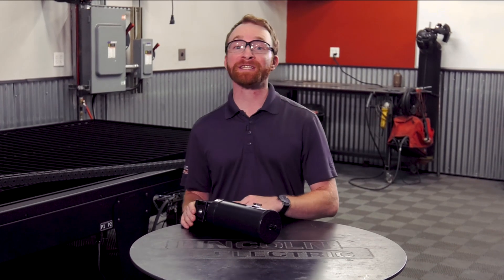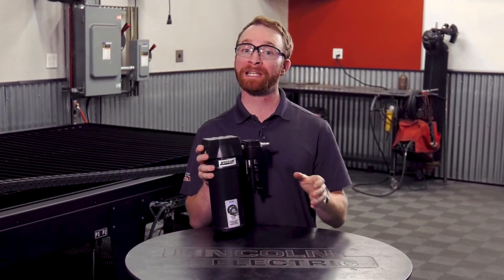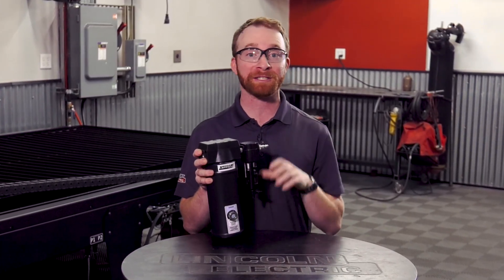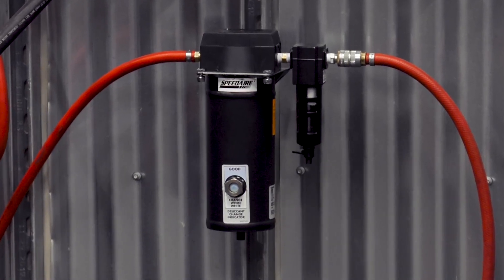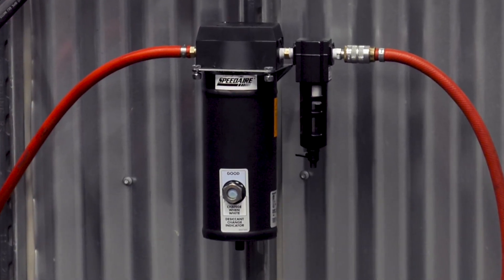Let's take a look at the specs on our air filter assembly. It will clean and dry your air quality to meet or exceed Lincoln Electric's suggested ISO standard and filter particulates down to five microns.